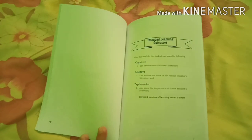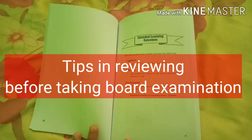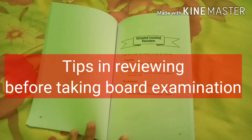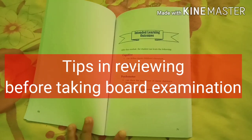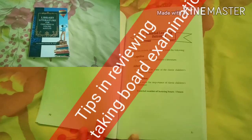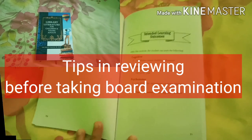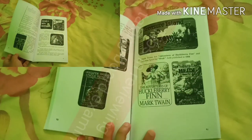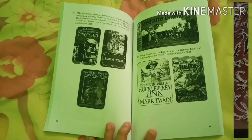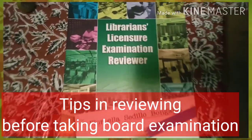For today's episode, one of the library personnel I met on social media requested us to do a video about how to deal with self-review and have a successful review, specifically how to handle stress before taking an examination such as the board for librarians licensure examination.